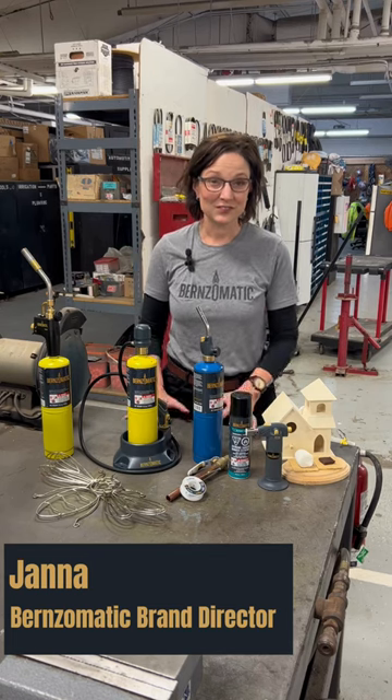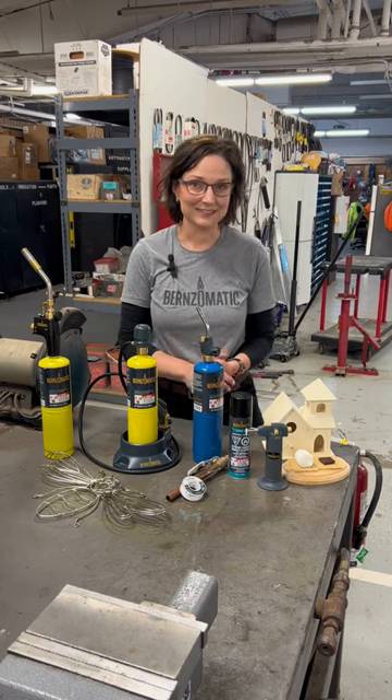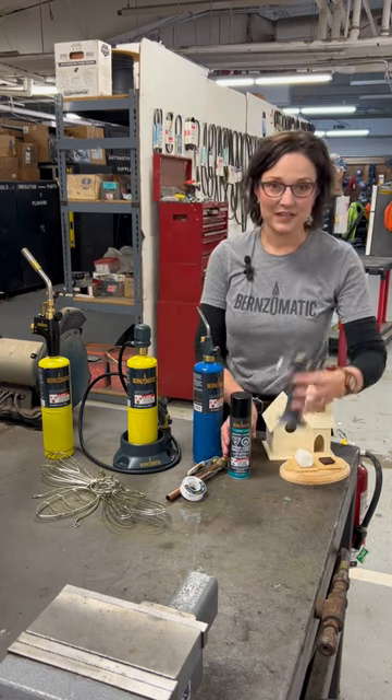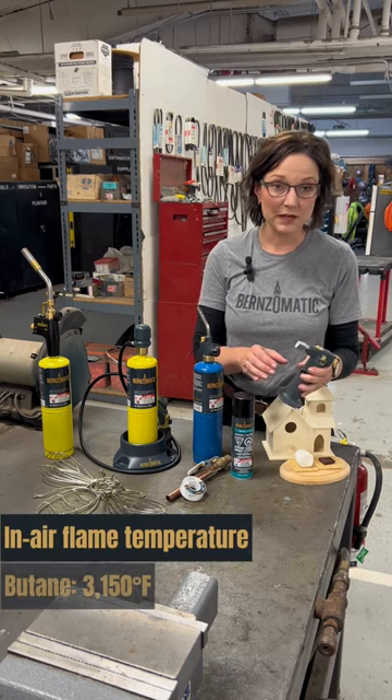I'm going to talk you through how to choose the right torch for your project. Start with your project. If it is a small project, think about using a butane torch like this one. It has a lower in-air flame temperature.